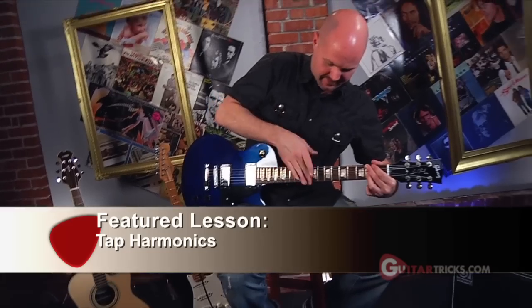It's a lot of fun. Tap harmonics — your lesson of the week. This stuff right here, a la Van Halen.